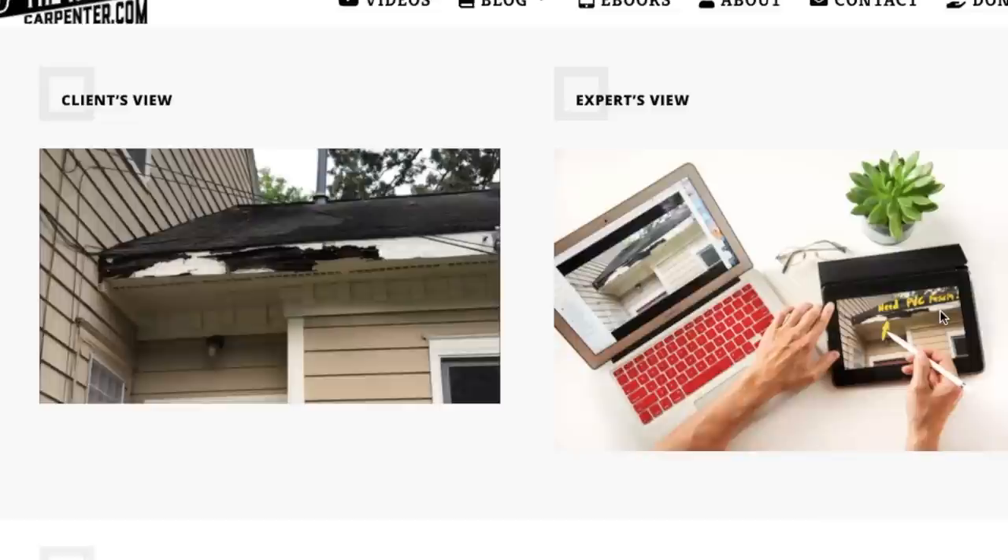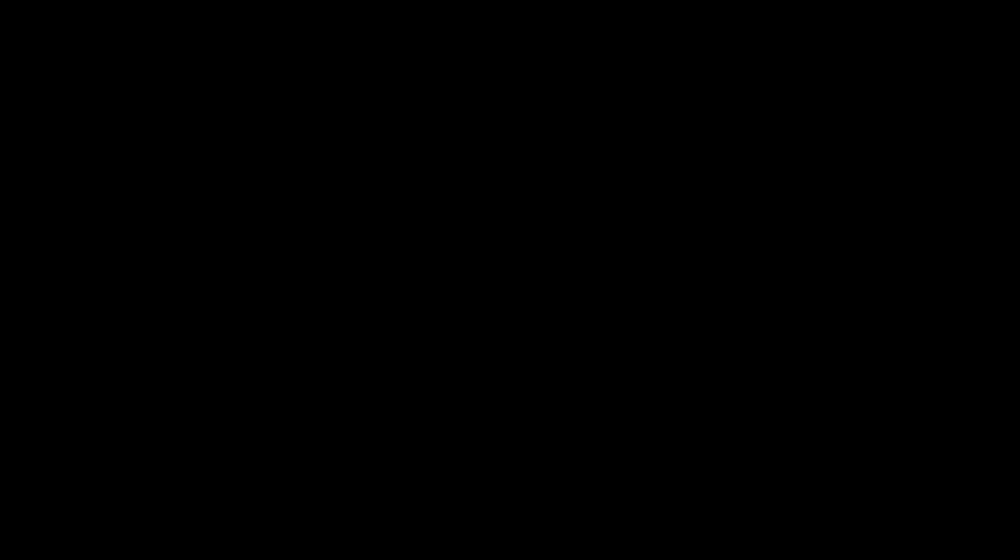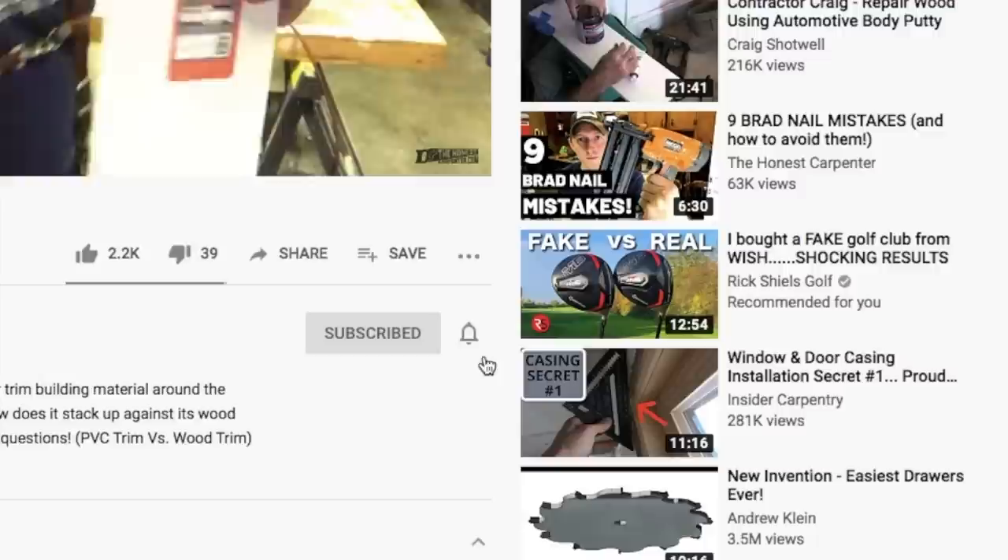At TheHonestCarpenter.com, we consult with homeowners nationwide on a range of important issues. If you've got serious questions about your home, you can book one of our affordable live consultations by phone or video, and we'll talk you through everything from home inspection reports to contracting issues, storm damage, upcoming major project concerns, and even DIY solutions. Just check us out at TheHonestCarpenter.com. That's it for this week — thanks for watching. Please consider subscribing and hitting that little bell button to turn on notifications. I'm Ethan James with TheHonestCarpenter.com, I'll see you next time.